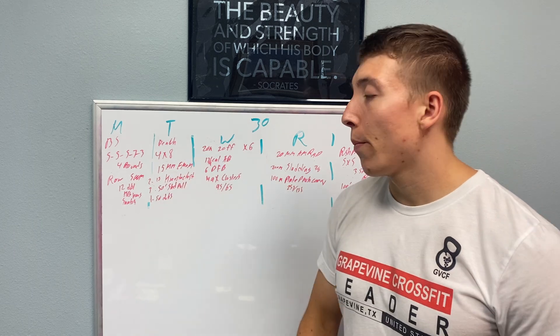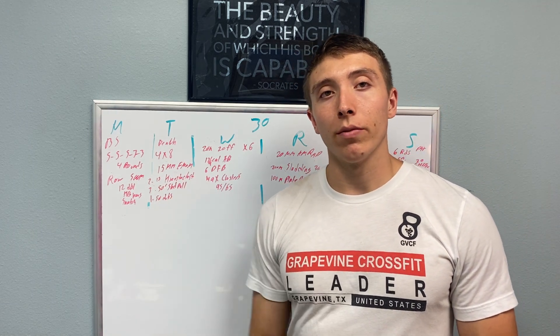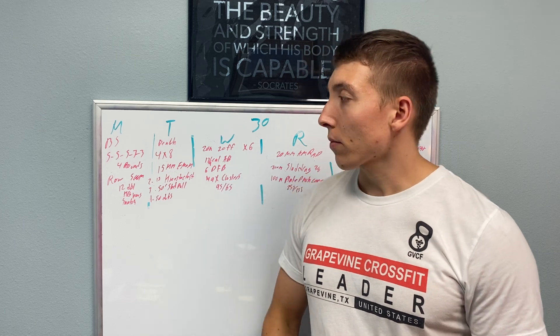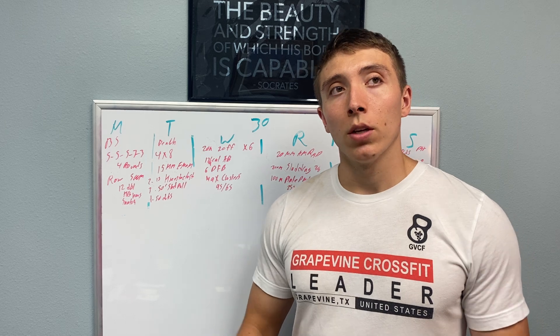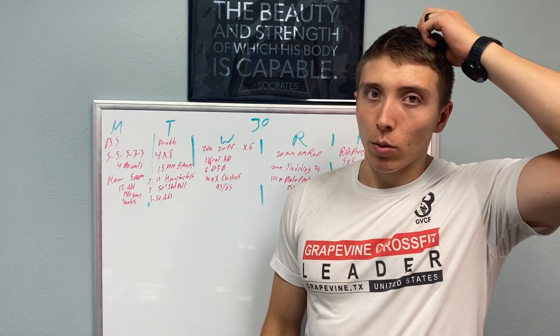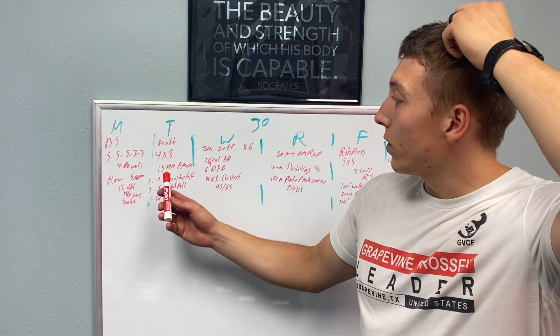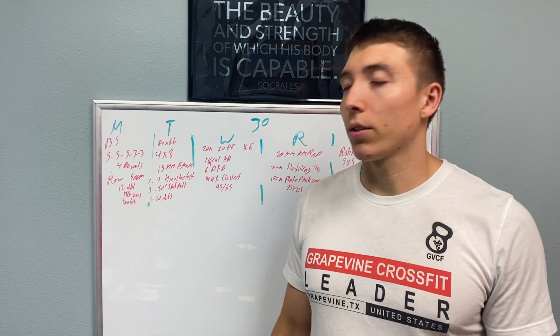Tuesday, we're starting a bench cycle. Going to start with a 4x8. That'll lead next week, I believe, to a 5x5. Not a ton of rest on this one because you are doing more reps, but also not a ton of weight. Trying to feel out eight reps of what a bench feels like — we haven't done it in quite a while. Then we'll go into a 15-minute EMOM. Yeah, I know — an EMOM on a day other than Thursday. Kind of scary.